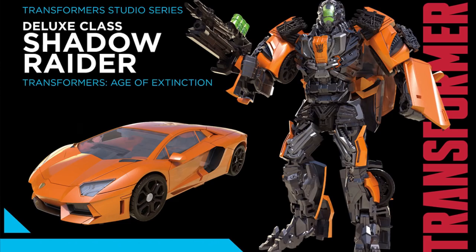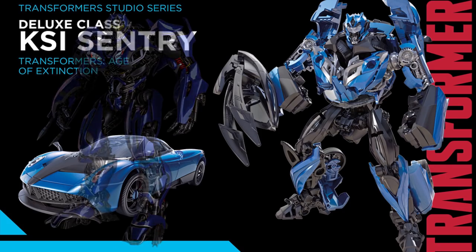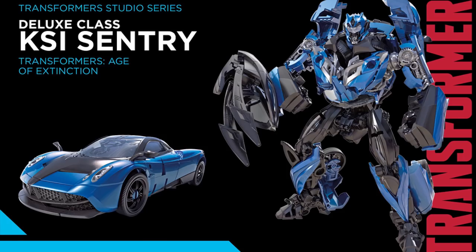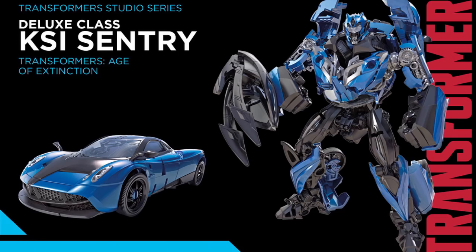Tell me in the comments if you like the original Lockdown better or this one. The next figure is KSI Trax — I have mixed opinions because he doesn't actually turn into a Chevy Trax, but the toy looks pretty good and pulls off what the Chevy Trax robot mode should look like. He has a remolded head, and his weapon has two longer spikes than the original Stinger toy. Those spikes can store in the back of his car. I predict he'll get a better toy later that can actually turn into a Chevy Trax. For now, I'll be using him as a KSI General, and I hope he gets repainted in red, green, yellow, and black to complete the KSI crew.